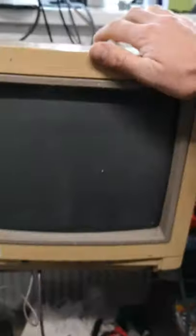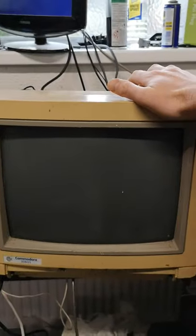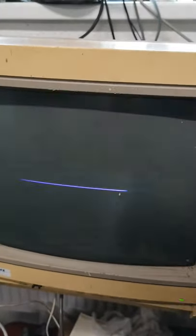I'm gonna try and film this — this might be a bit difficult because I've only got two hands. But basically the fault: if I turn the power on the back, if I just press the button it just won't stay on, but if I hold it down it turns on — not much on the screen.